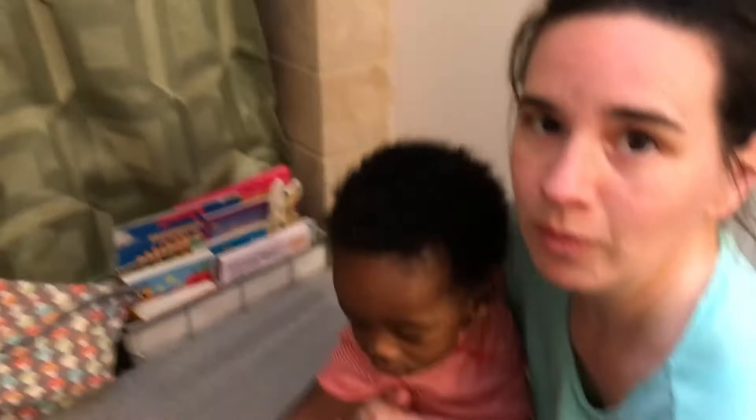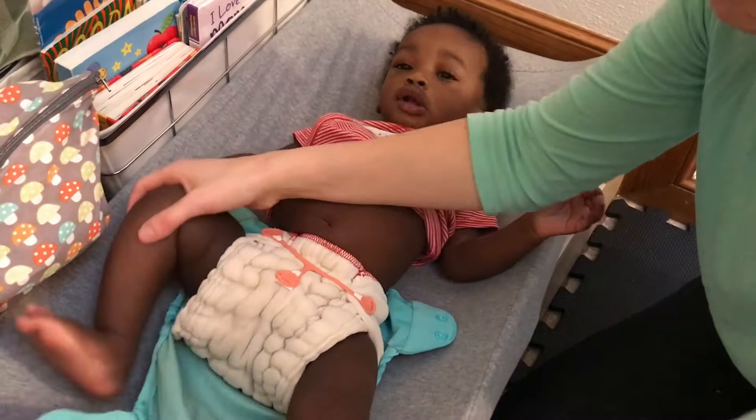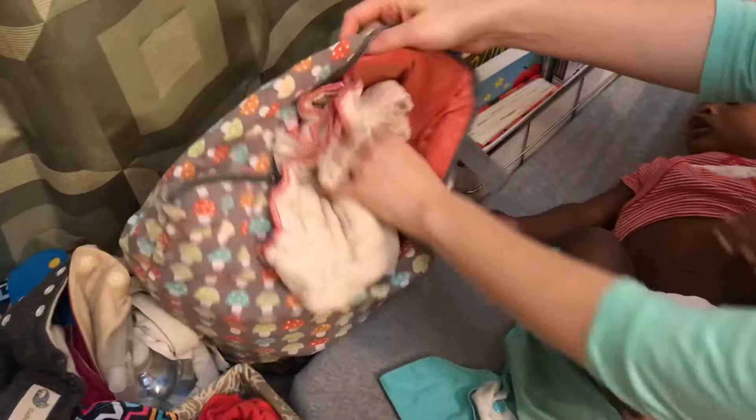I'll show you in another video how I fold my flat diapers and have them just ready to go when it's diaper time. So taking the diaper off — pretend this is wet, just reverse it. Undo your snappy, set it aside where baby can't reach it as they are kind of sharp. Take off the soiled diaper and throw it in your wet bag for laundry day. We'll talk about laundry another time.